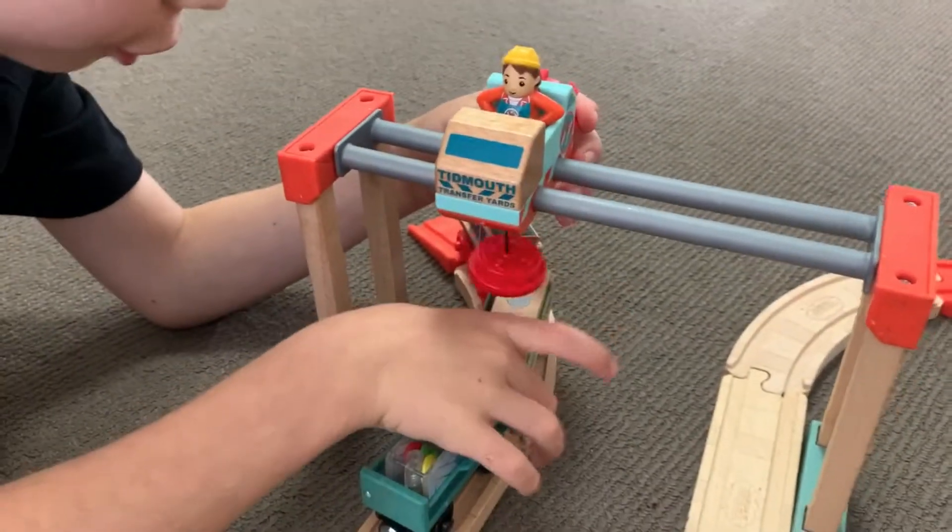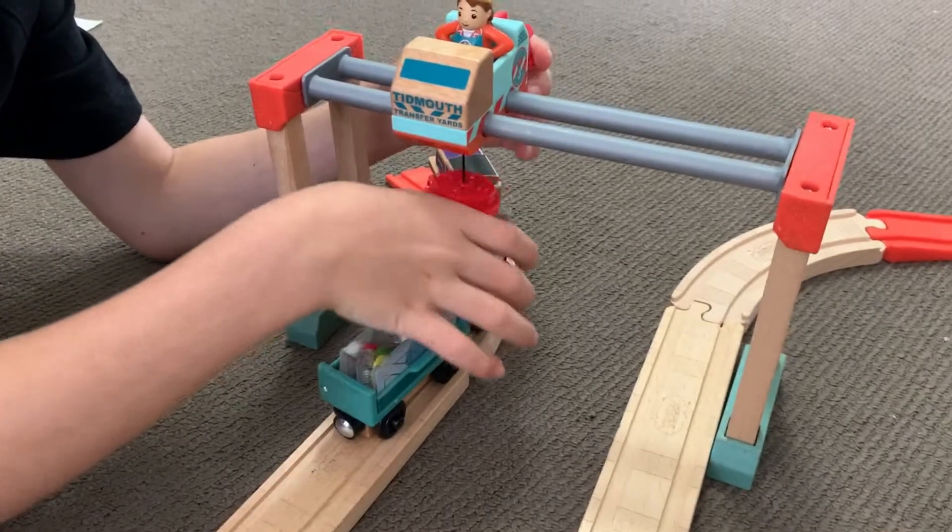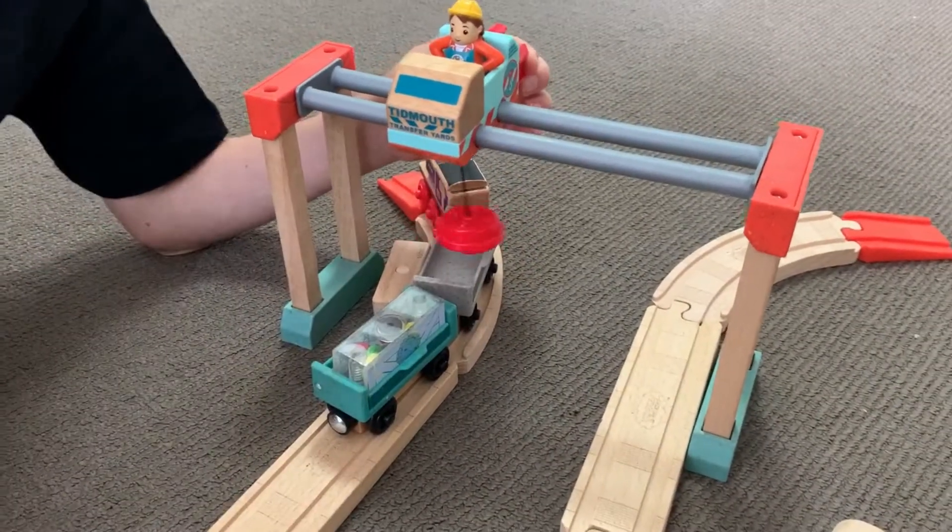Just wind it down. Oh no, Troublesome Truck was cheeky and tipped it out himself.